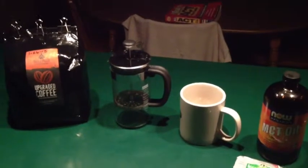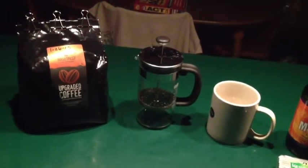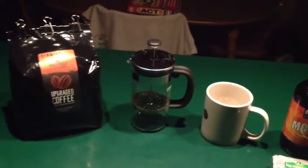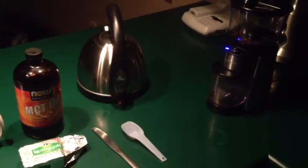It's about 4:30 in the morning right now and I'm about to make my first cup of bulletproof coffee for the day. I only drink two in the morning, that's pretty much it for the whole day, but I've got everything I need right here to make both an incredible cup of coffee and one that's super healthy.